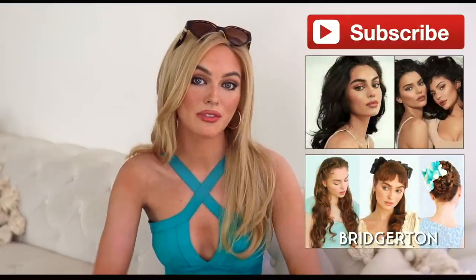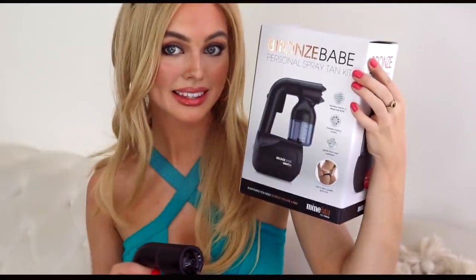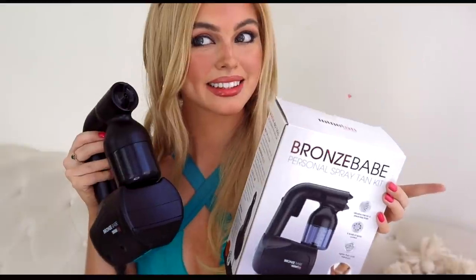If you enjoy it, make sure you give it a thumbs up and subscribe for more pop culture tutorials every week. Typically I jump right into the makeup, but for this video I'm starting with my brown hair and pale skin and we're going to do a spray tan. Mine Tan sponsored a portion of this video — this is an Australian company and this product is so cool. This is the Bronze Babe personal spray tan kit.